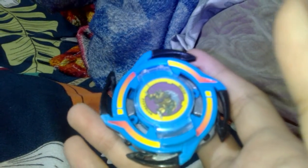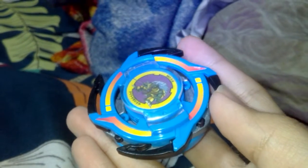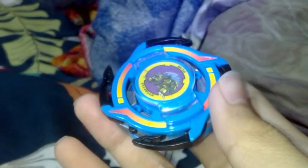Hey guys, it's SlashinJay back at another video. Today I will show you my first generation Beyblade. The name of this Beyblade is Bound Defensor, or Bound Defender.